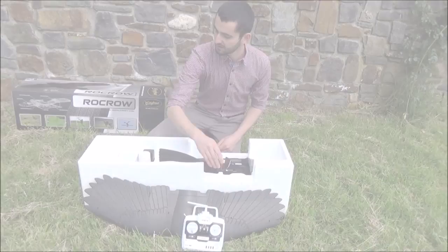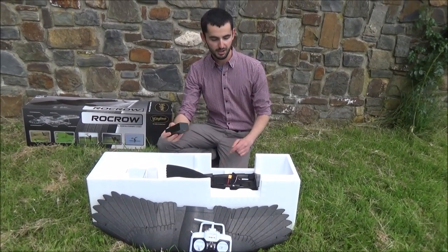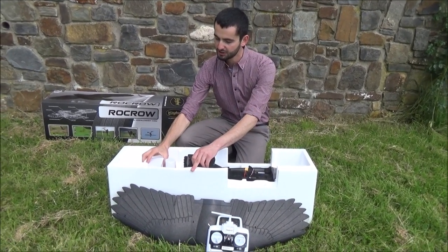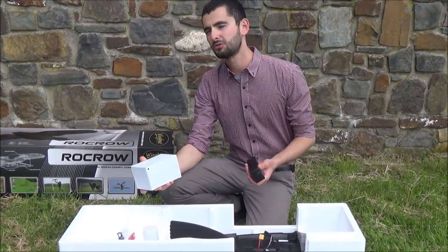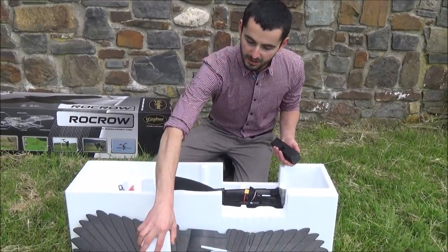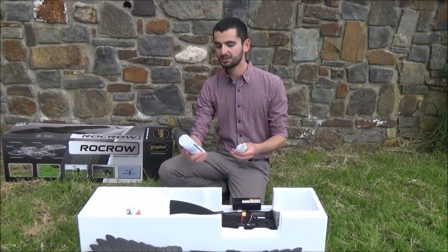Inside we have a LiPo battery which is in this box here — this goes in the head of the model and is our power source. In the white box we have a charger. The battery takes around 40 minutes to charge, and there'll be a link to a video showing you how to charge the battery in the description of this video.